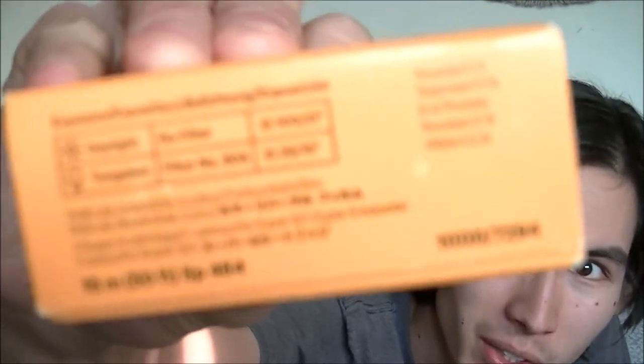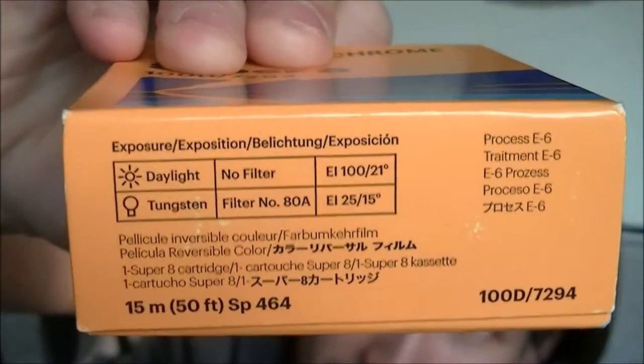Here's the back, the side, the front again, the bottom — which gives you technical data. Everything you could need to shoot Super 8.